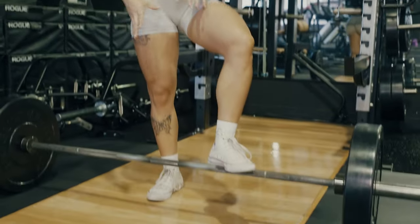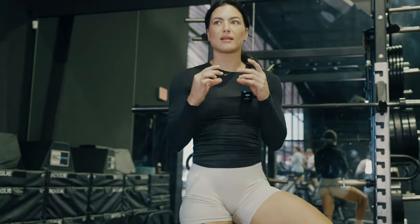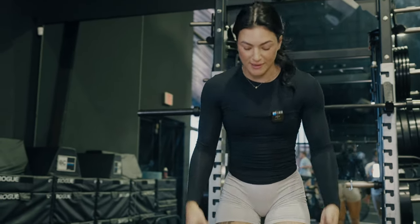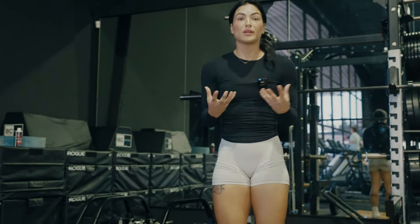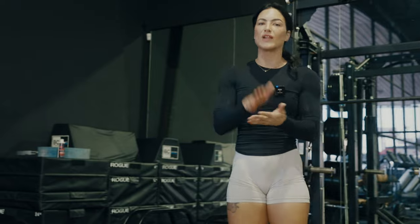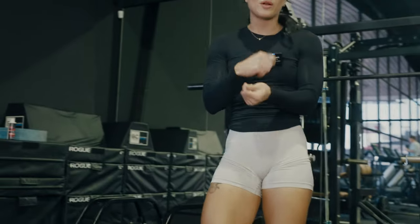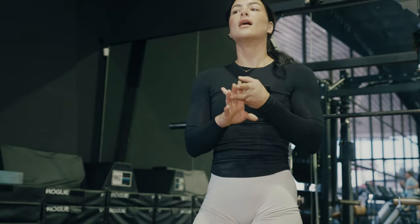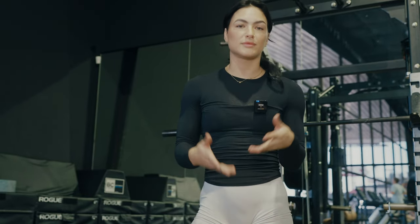Let's talk about equipment. First, you need proper footwear — a non-compressive sole. Any kind of running shoe or anything with a thick sole is not ideal for deadlifting. You're adding a deficit, basically making yourself lift the bar further, and you're also not allowing your foot to feel the floor and generate as much strength and force as you could with a flat shoe. I wear Converse. You could also wear a deadlifting slipper — they're like a Velcro shoe. Any flat sole shoe like a Metcon or similar CrossFit-style shoe works well. You can also go barefoot.